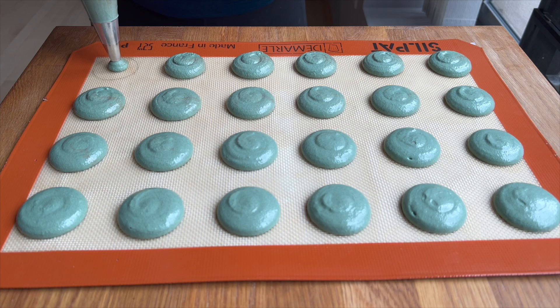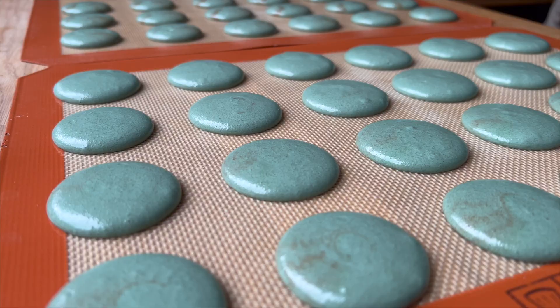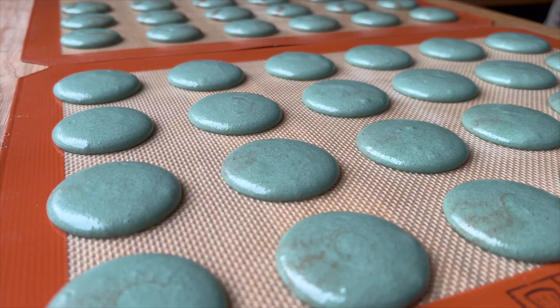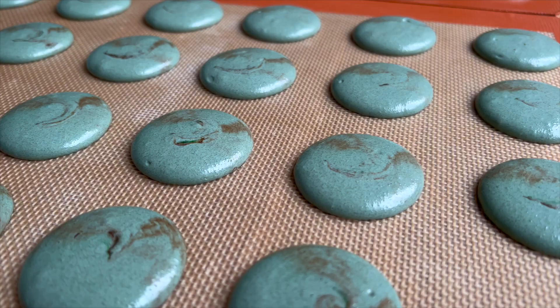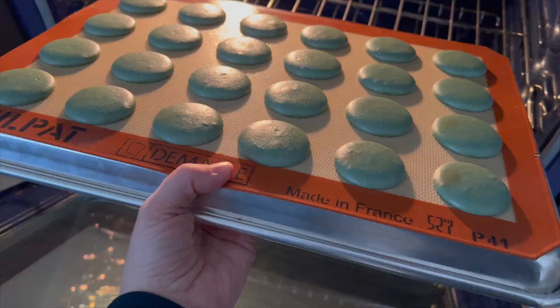So I'm just piping all of these circles. I'm going to tap my trays, leave them out so they can rest, then get them into my oven and bake them — 300 degrees for about 16 to 18 minutes is what I like to do in my kitchen. Of course, do what works best for you in yours.